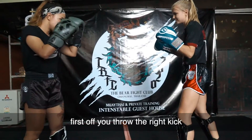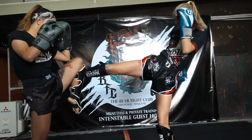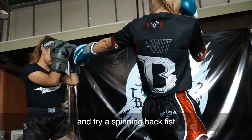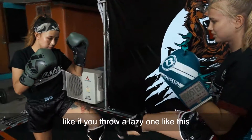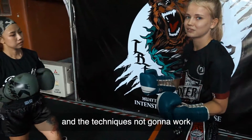First off, you throw the right kick. You get them to check the kick a couple of times. And then you fake throwing the kick, shoot and try a really great kick. Try to play with it and really, really sell the right kick. Like if you throw a lazy one like this, they're gonna know that it's not a real kick and they're not gonna block it and the technique's not gonna work.